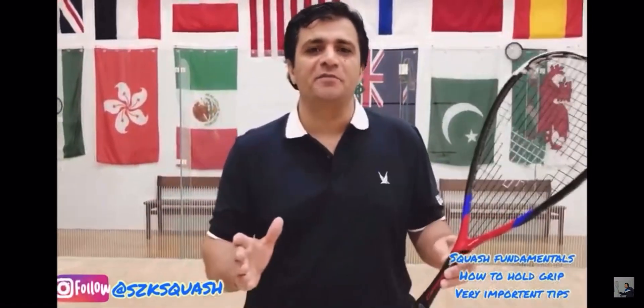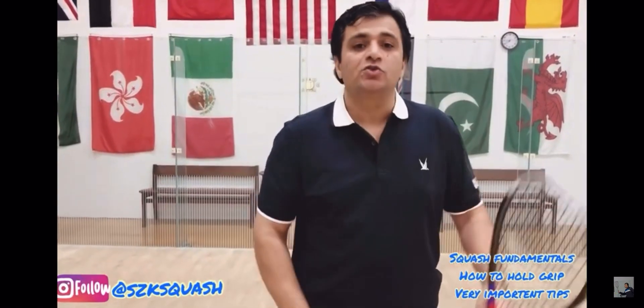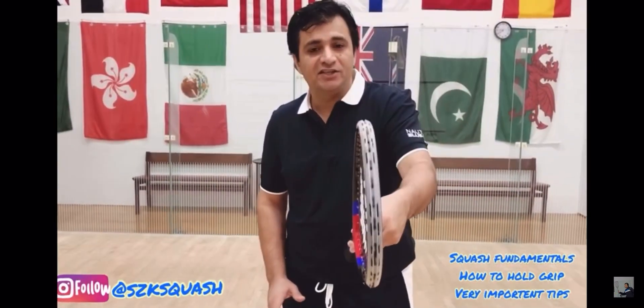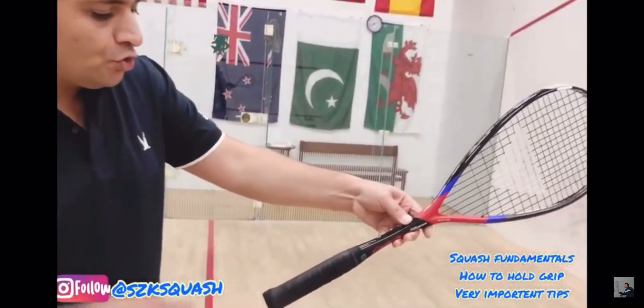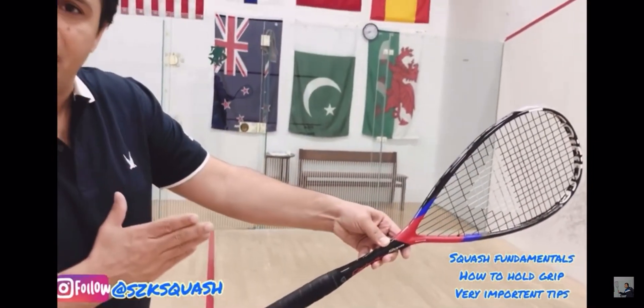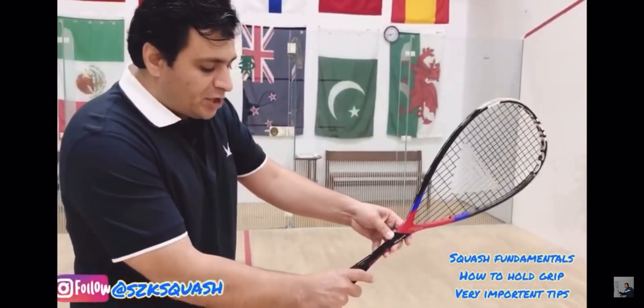How to hold the grip — it's very simple. The way you shake hands with someone is the same thing. This is a squash racket, and you're going to be thinking this is someone else's hand and you're shaking hands with the other person.